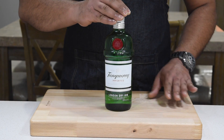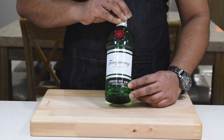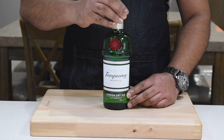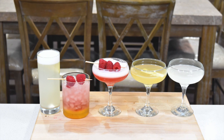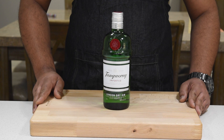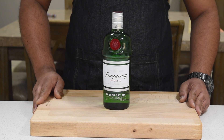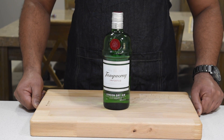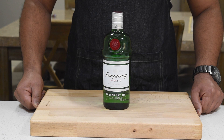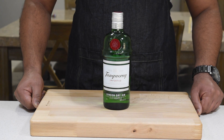Gin is one of my favorite spirits for mixing cocktails because it pairs well with so many different flavors, so it's really fun to experiment with. I'm going to show you five dead simple gin cocktails in a series of video clips. The only alcoholic ingredient for all five cocktails is gin — the rest are things you might have in your pantry or fridge, or a short trip to the local market. Stay connected for all five videos and press the bell button to make sure you don't miss any.